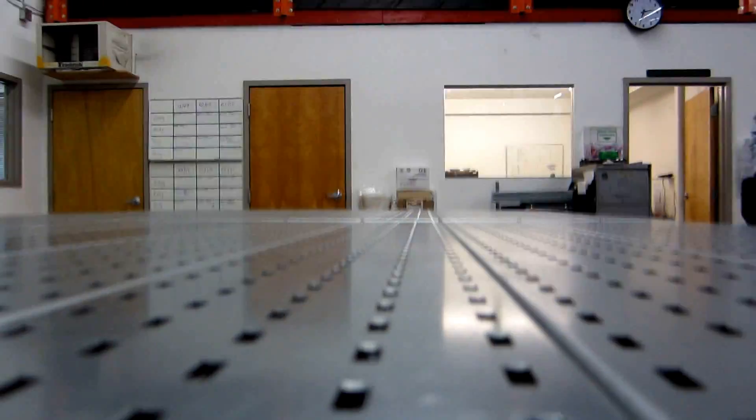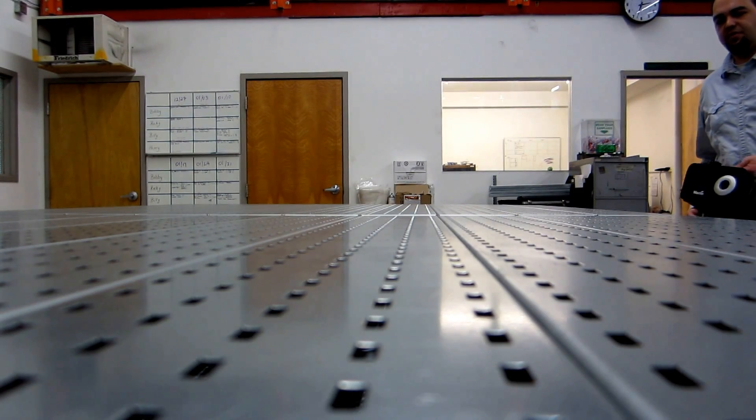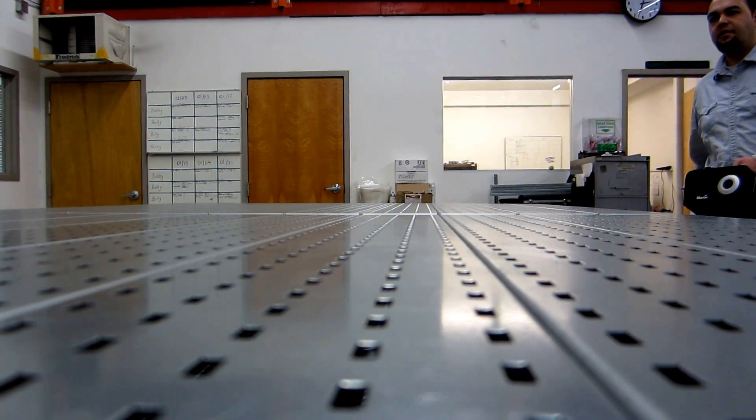And now we're going to demonstrate the downdraft table using this bar machine.